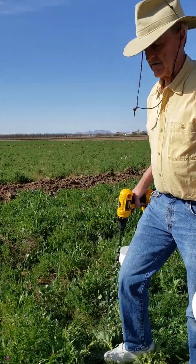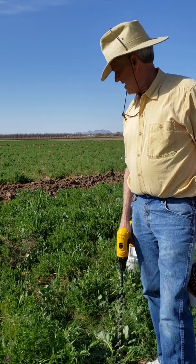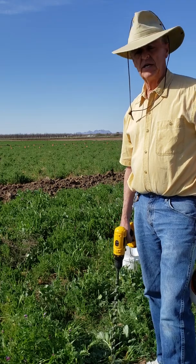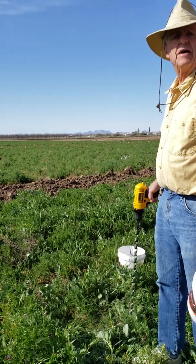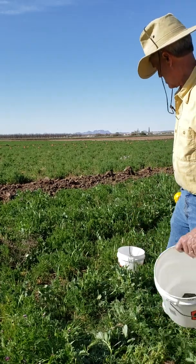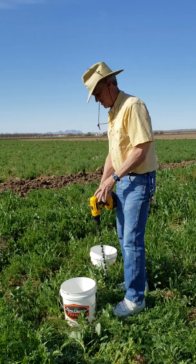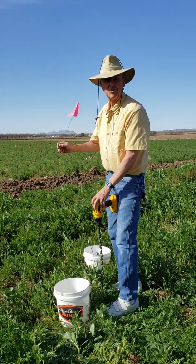Now when you get out on site, you usually use GPS to find your location. What I do is I'll set a bucket in at that GPS location and sample four meter squares around that bucket. It's a good idea, after you drill the hole, to put a flag close to it so you can find that hole again.